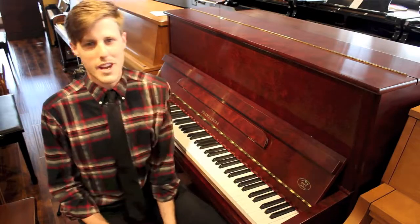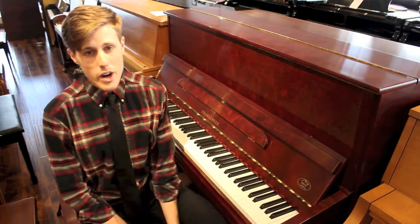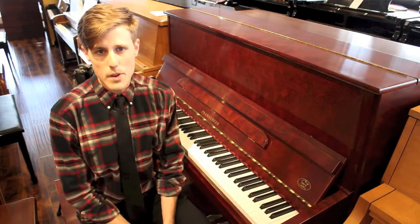Hey guys, this is William at AMRO Music, and I'm over at the Used Piano Warehouse, which is across the street from our main building.